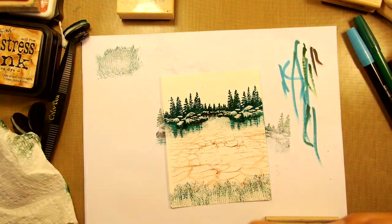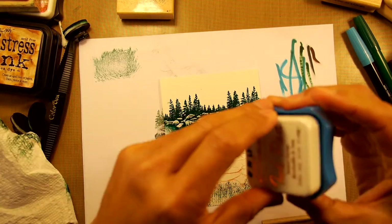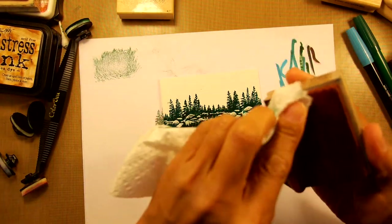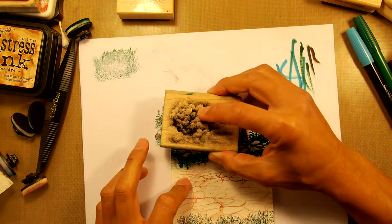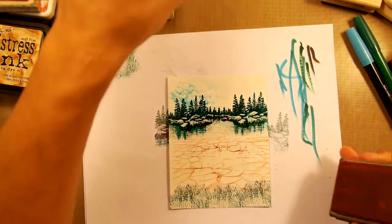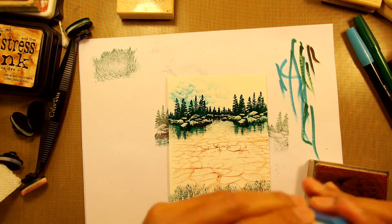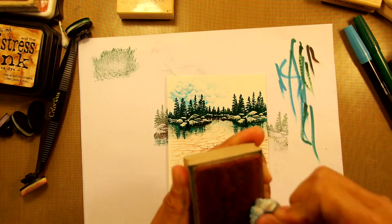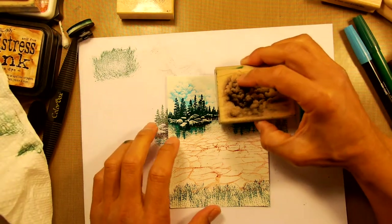Let's add in some clouds in the background. This cloud can look very ominous and stormy if you stamp it darker, or it can look real soft and billowy on a nice pleasant day if you stamp it in lighter tones. If you're doing it in a sunset or something like that, stamp it in a color indicative of those colors of that time of day — reds, browns, pinks, and oranges.